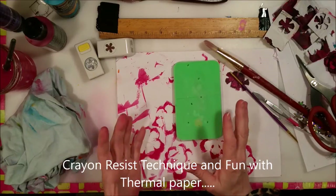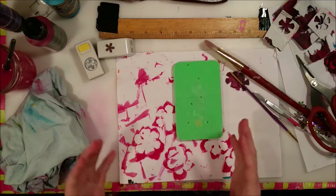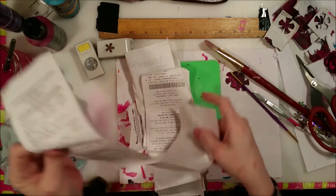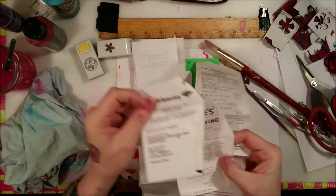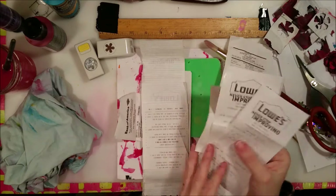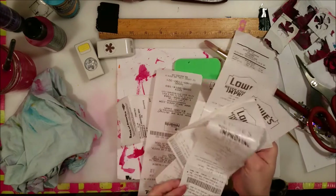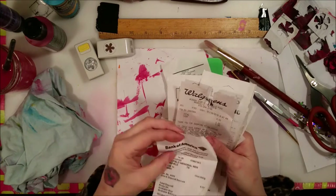I talked about the thermal paper, the receipt paper, that you get nowadays. You get them from post offices and from Walmart, even your bank receipts. They all are on thermal paper now. Lowe's and Walgreens and Bank of America.